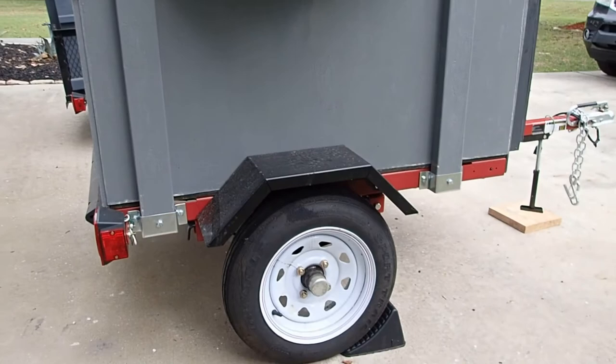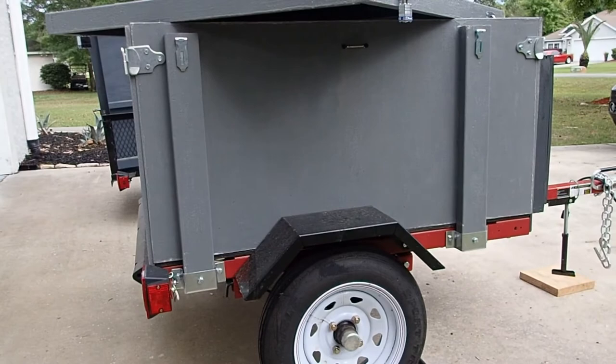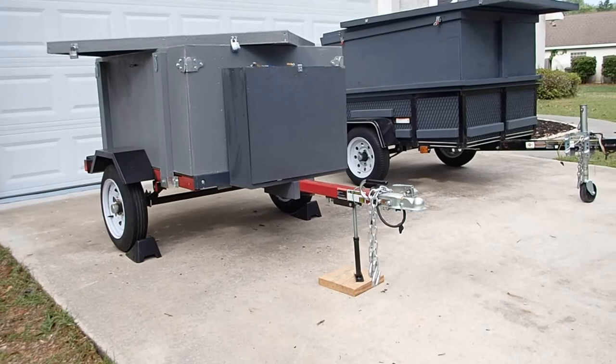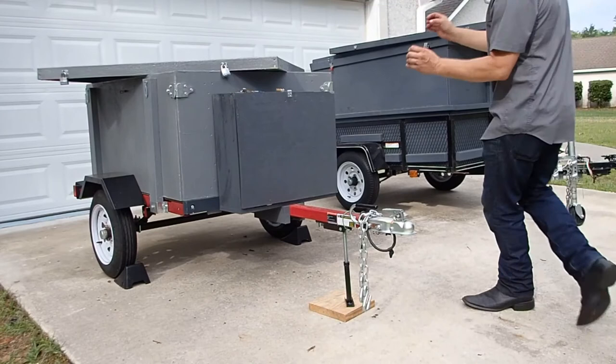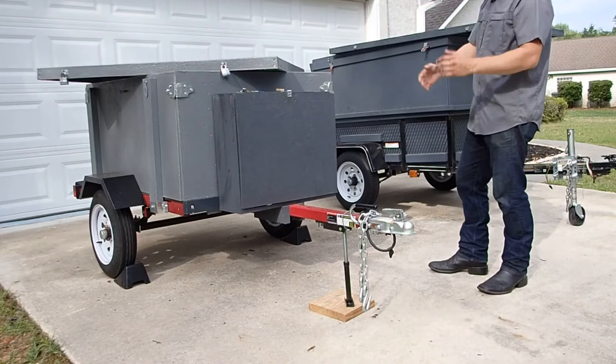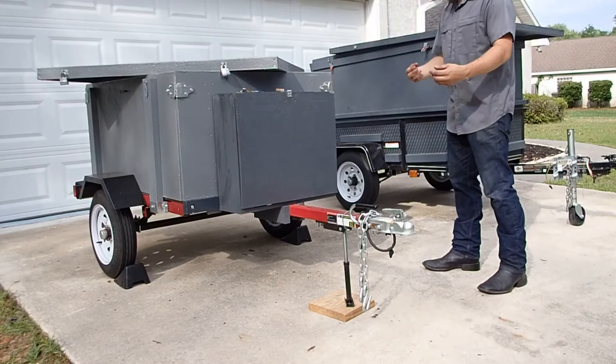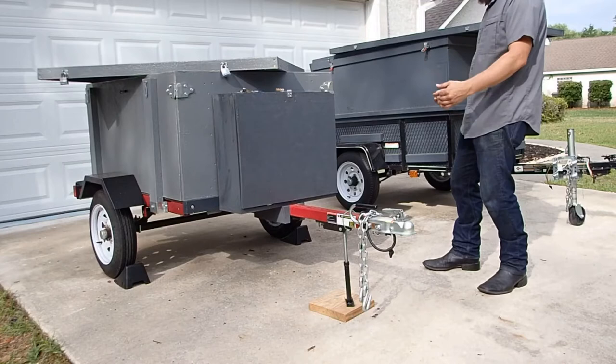Now let's go over why these Harbor Freight trailers are so awesome and a better choice than the utility trailers from Lowe's, Home Depot, or Tractor Supply. First thing is cost. This guy is less than 300 bucks from Harbor Freight. The big 8-foot folding trailer is less than 400 bucks. When you go to these other trailers from other places, it's a good bit more expensive — a hundred, two hundred, sometimes three hundred dollars more.